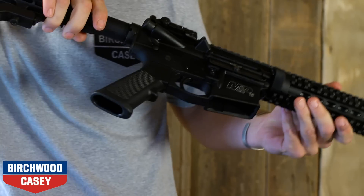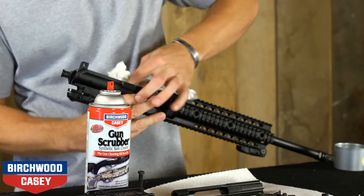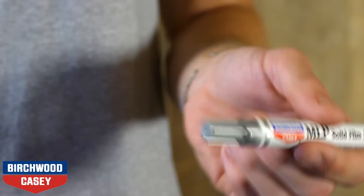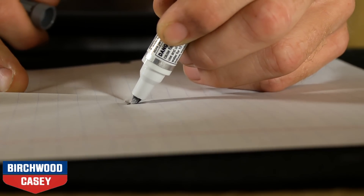Simply apply MLP to any mated metal parts on your firearm. To get started, make sure your firearm is unloaded. Next, thoroughly clean the gun with gun scrubber to remove oil and dirt before application. Shake the MLP pen for 30 seconds, making sure the cap is firmly on. Remove the cap and depress the tip on a piece of scratch paper to start the lubricant flow.